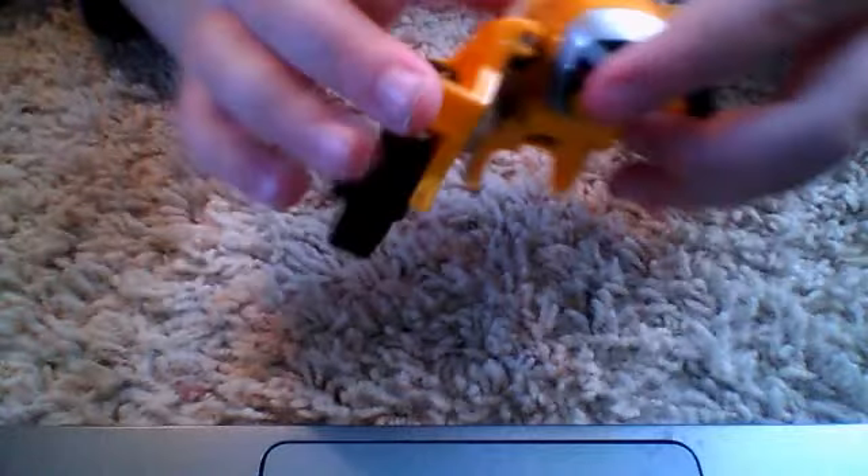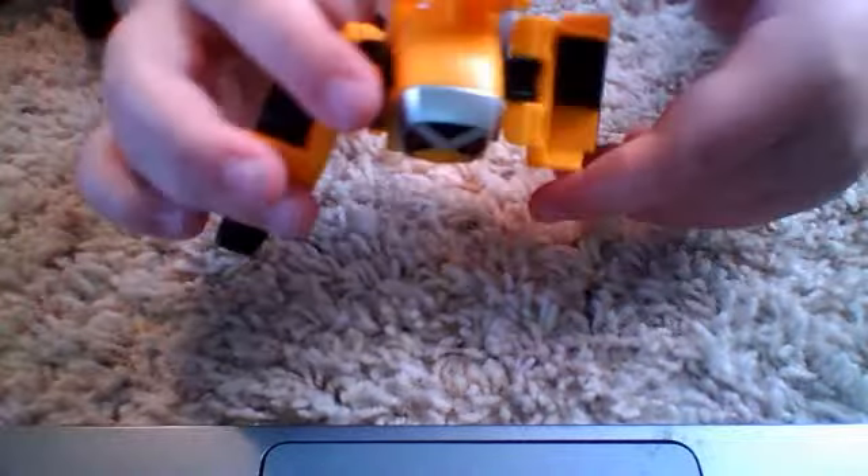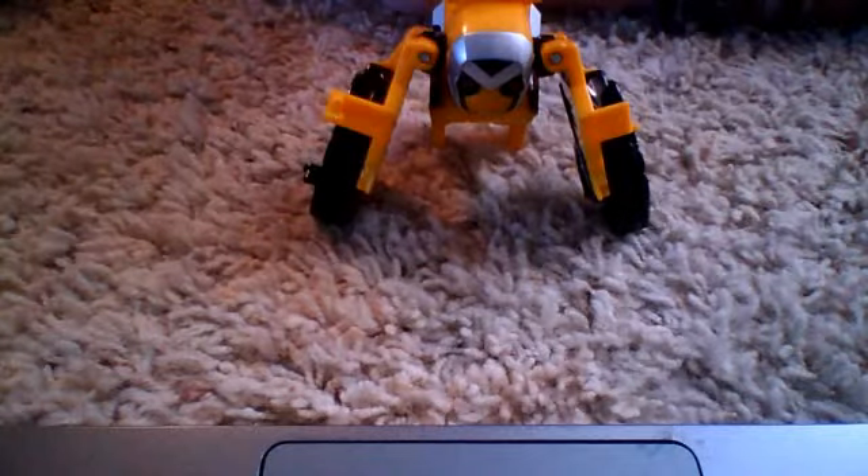And fold them forward. These parts are at least on mine. So then fold them forward, and there you go — Saru Origami.